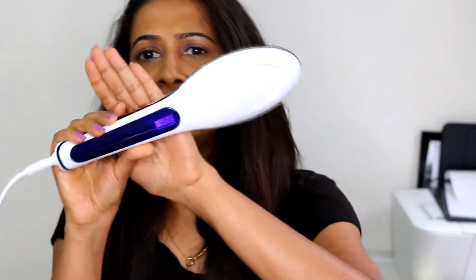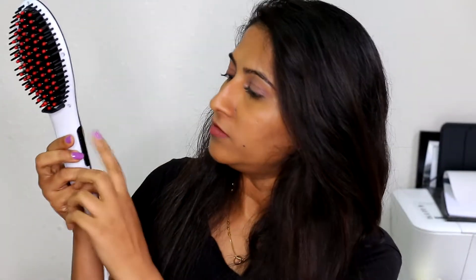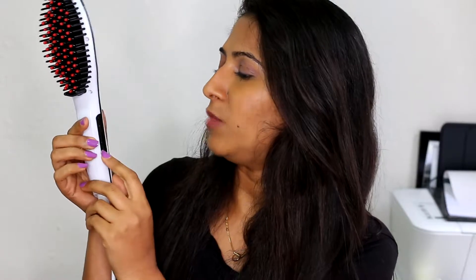I haven't really tried this product yet, so I'm just removing the plastic. This display shows the temperature. The brush has three buttons: a power button to switch it on and off, and plus and minus buttons to increase and decrease the temperature. The maximum it can go is 230 degrees Celsius, which is what I've set it to.